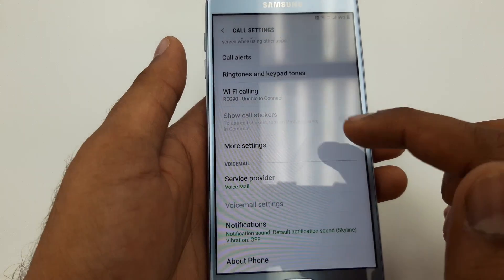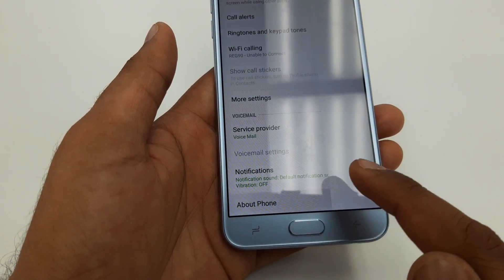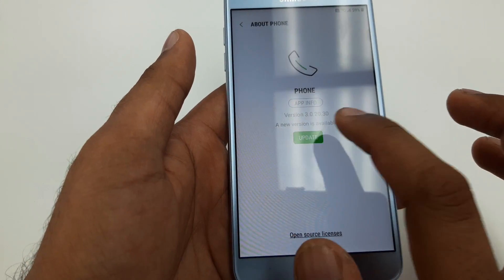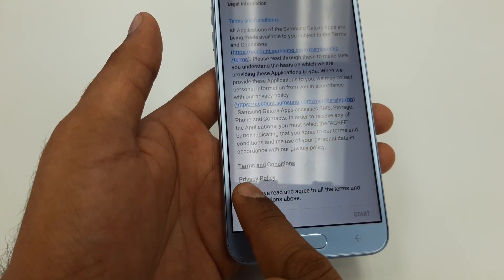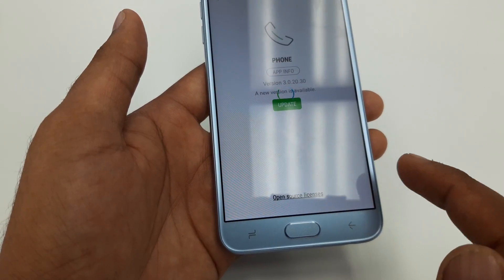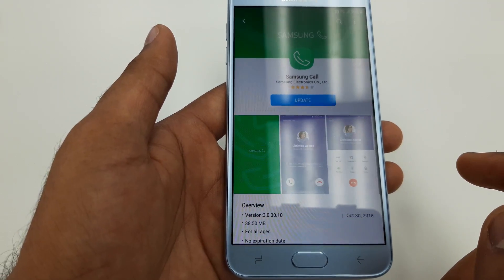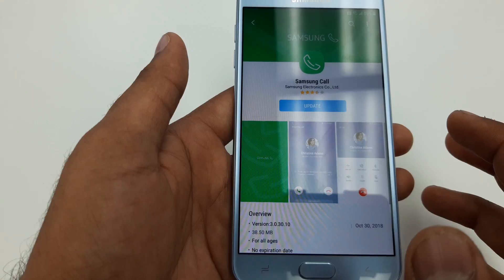Once you go to these three dots, go to Settings. Once you go to Settings, scroll down, go to About Phone, then go to Update. Click on Update, then check the mark that you accept the policies and hit Next.